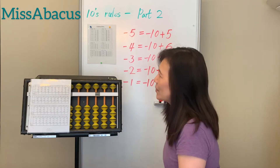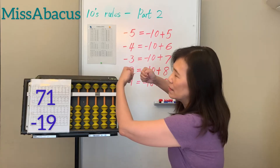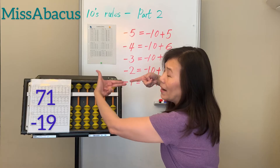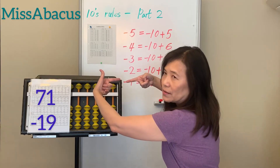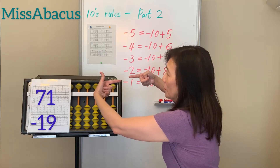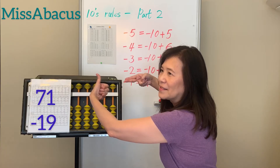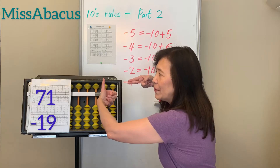Let's try number 12: 71 minus 19. Set up 71, then minus 10 first. For minus 9, you only have 1, so borrow 10: minus 10 plus 1. Answer: 52.